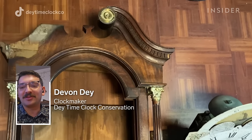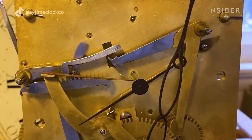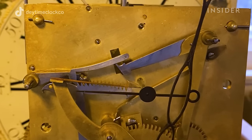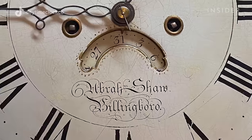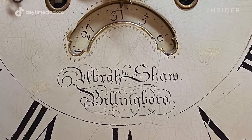Hi, I'm Devin. Today I'm going to walk you through how I restore a 200-year-old grandfather clock. Clocks that old weren't branded with anything other than just the clockmaker's name — a single person built the entire thing. This particular one is Abraham Schaaf of Billingborough, so an English clock.